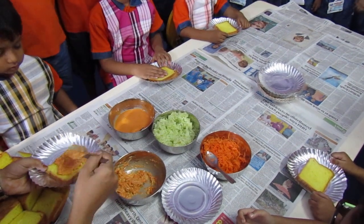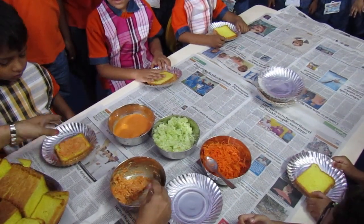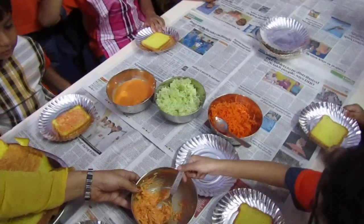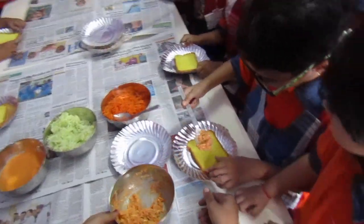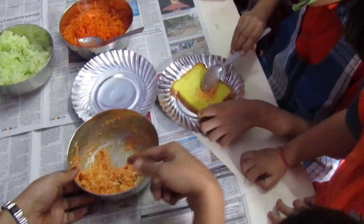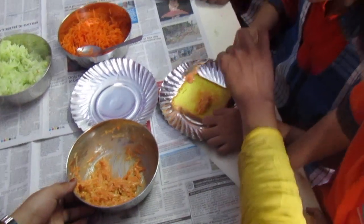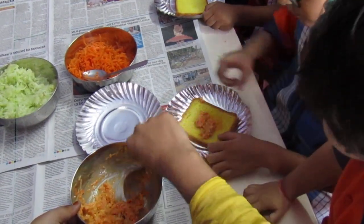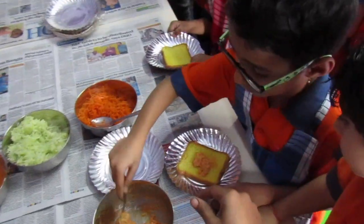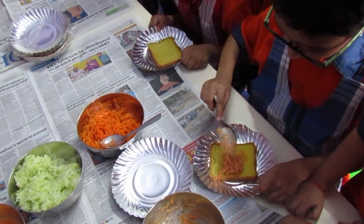Spreading on bread. What I am doing? Spreading on bread. Now, you should take and spread on your bread. What is this? This is a mixture of cucumber and carrot and mayonnaise. Take more. Take more. Little bit. Then spread it.